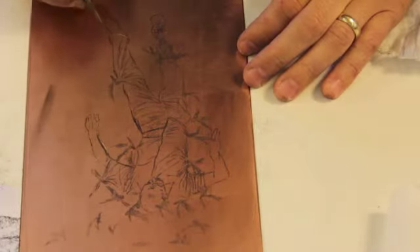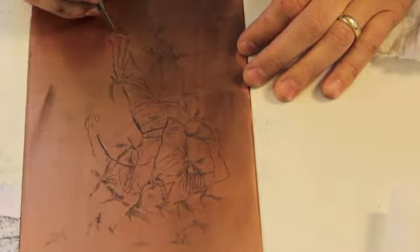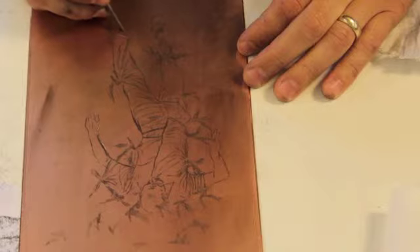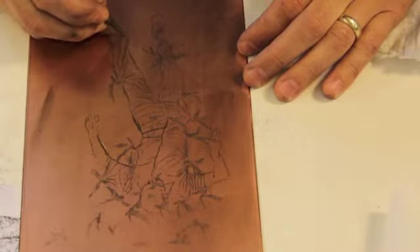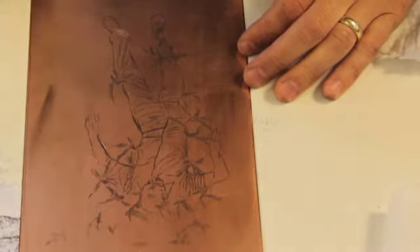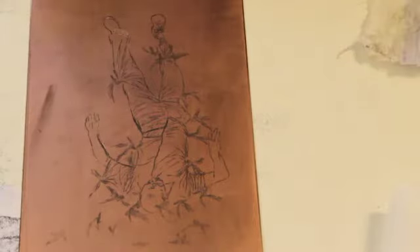It's a lot like drawing with a ballpoint pen — you can do the same things. You can scribble. It's just like drawing with any kind of tool: pen, quill, any mark-making you can think of. So go ahead and draw, and when you're done, you'll be ready to throw this hard ground line etch plate in the acid and see what happens.